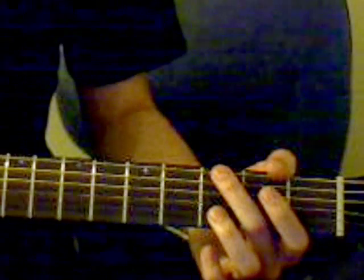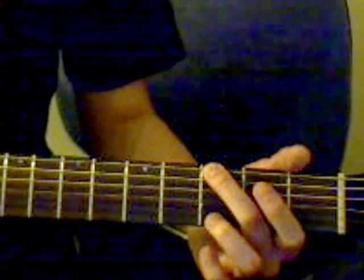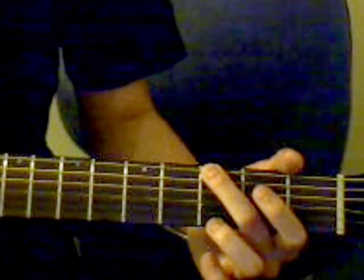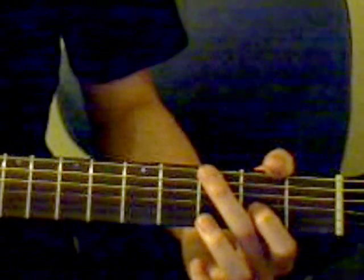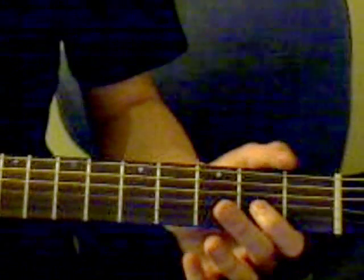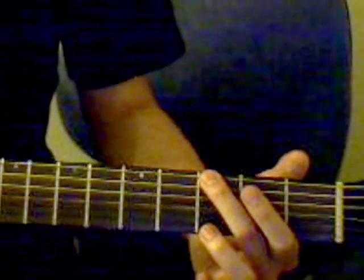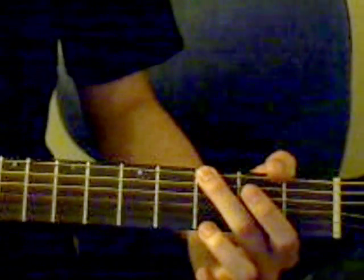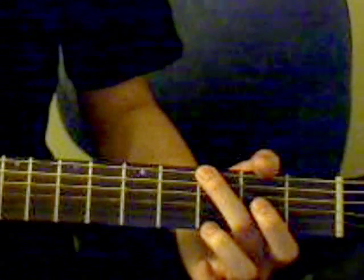The next note after that is going to be the open 3rd string, or the G string. Make sure you hear this first before you move on. The last note on this part is the 2nd fret on the 3rd string, so you're going from playing it open to playing the 2nd fret. So: 3rd fret on the 6th string, open 4th string, open 3rd string, and then the 2nd fret on the 3rd string.